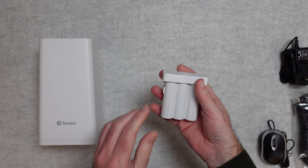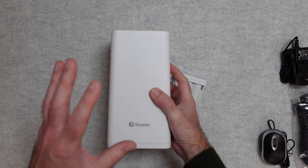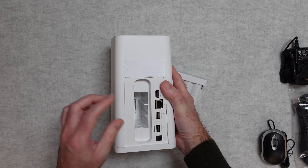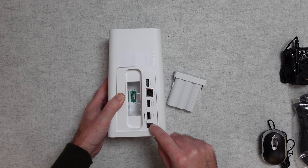You get that additional fifth battery. And of course you get the hub itself — this hub is central to the system. You plug it into your mains power using that barrel-type connector on the power adapter.